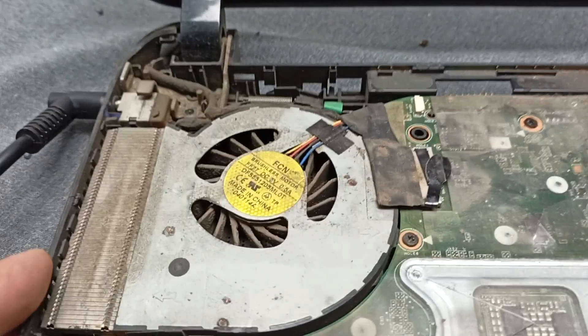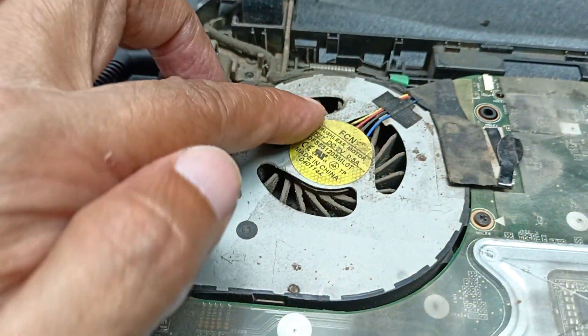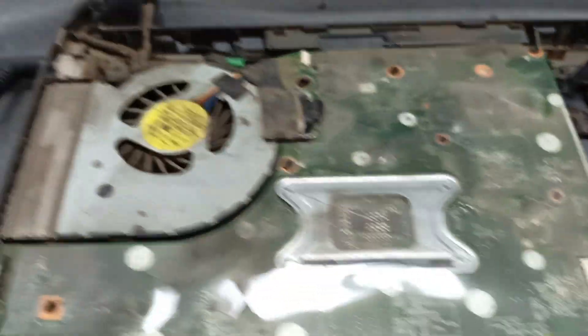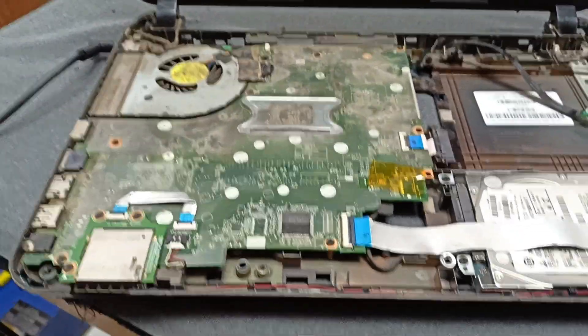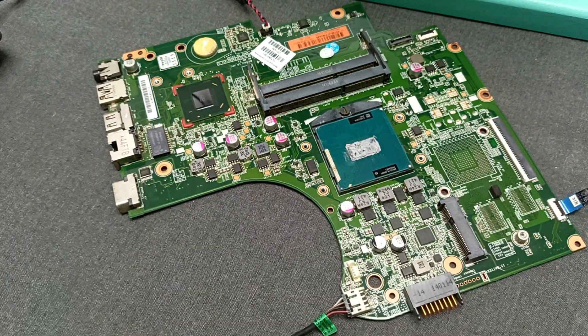This is the condition of the motherboard — there is so much dust here. I'll remove this motherboard from the casing and after that open the circuit and check it.